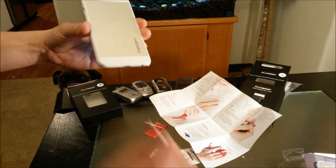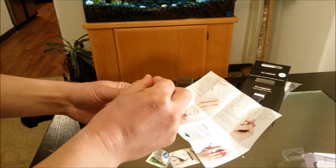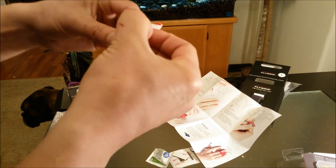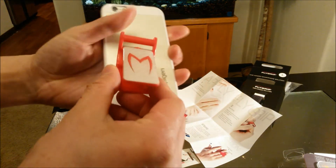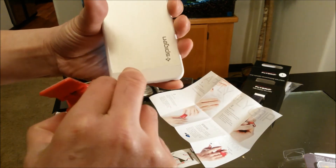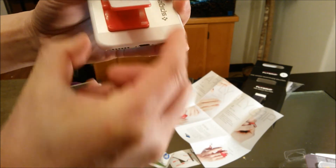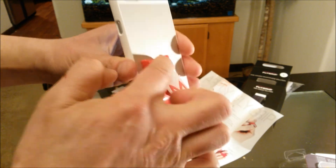It's already prepped. Step number two — apply the Flygrip. Remove the adhesive backing, it comes off easily, then apply it to the back left — about half an inch from the side and half an inch from the bottom. I want this to work with my case so I'll use this as a guidance line. Right there — perfect. Press firmly so it sticks. Voila! Now let's see how well it works.